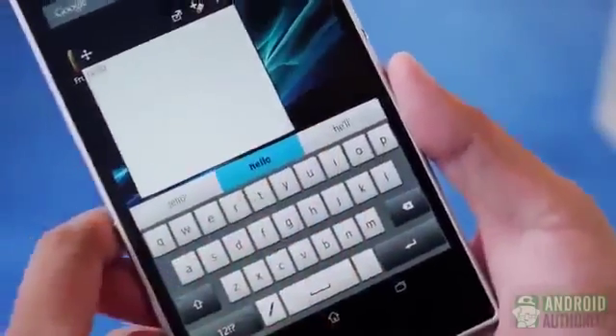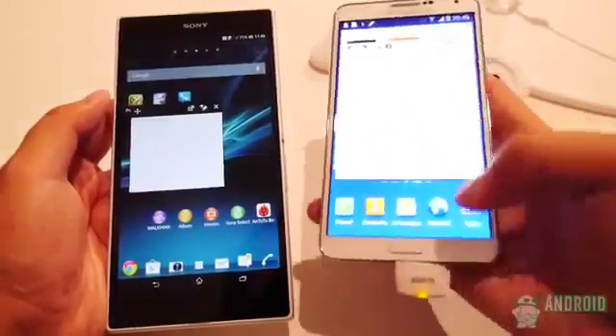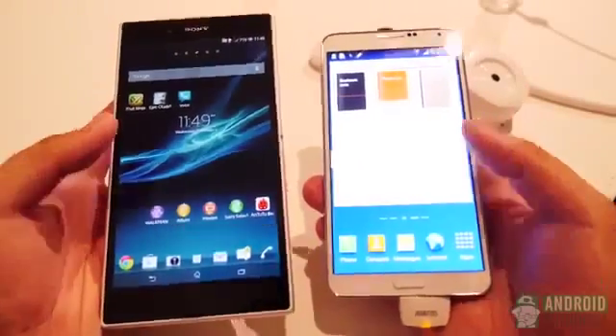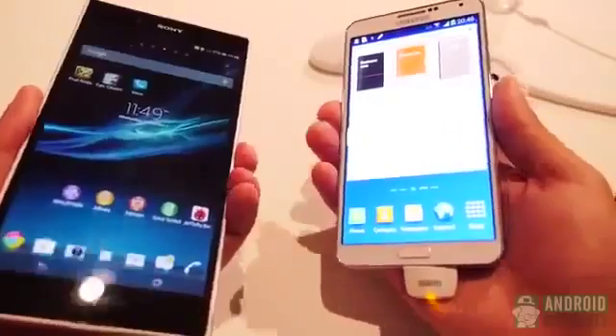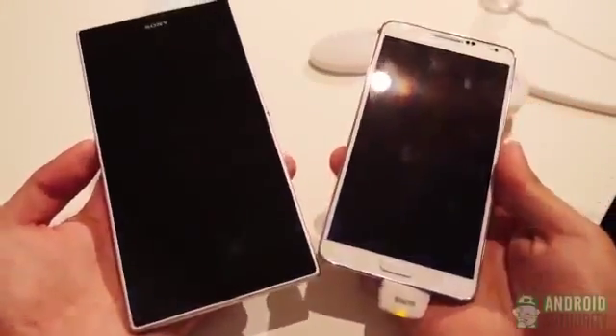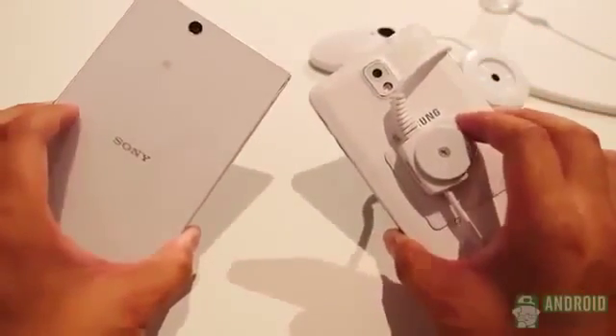And so, there you have it — two of the biggest players in the game. While one might focus on a kind of personal assistant experience, the other is definitely one of the best big screens available for media. Your personal style might end up dictating which one you get, but both sport their larger sizes supremely. IFA is winding down, but stay tuned to Android Authority because we're your source for all things Android.